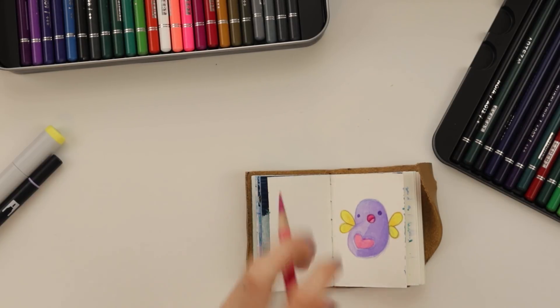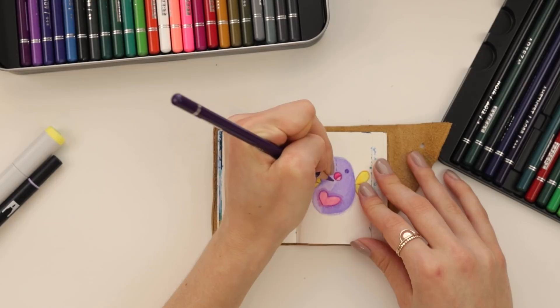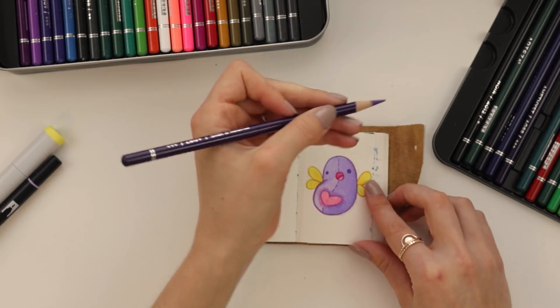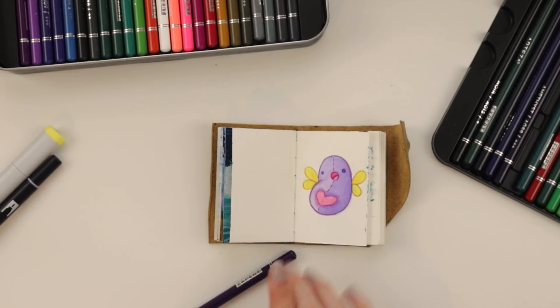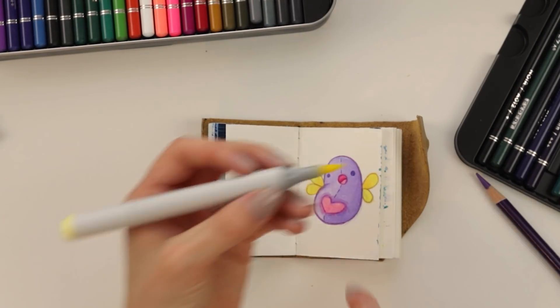This little heart also needs some help — shading. And then gotta make those stitches darker. There we go. He comes with a pencil sharpener — woohoo! Now what should we do behind it? Usually it's like little stars — maybe I'll stick to that theme.